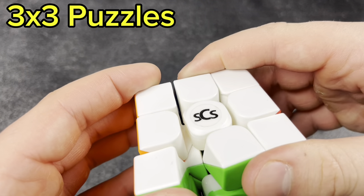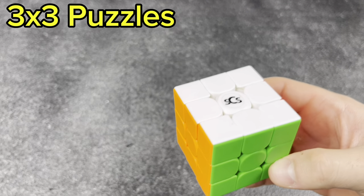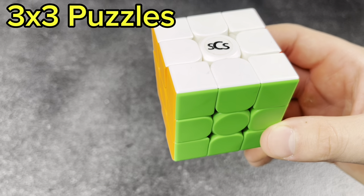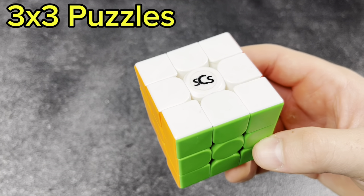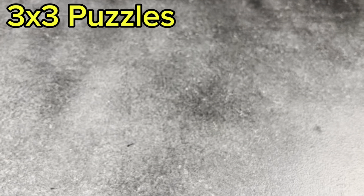Next, the Speed Cube Shop RS3M 2020 — such a good cube, really good for the price. I think it was my main for two or three years. A really good cube, but replaced by the V5 and the Super when those came out.